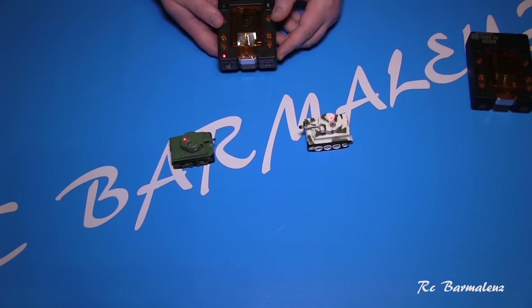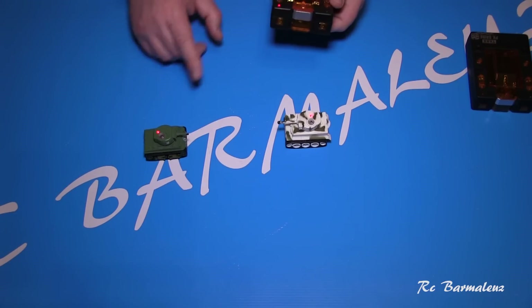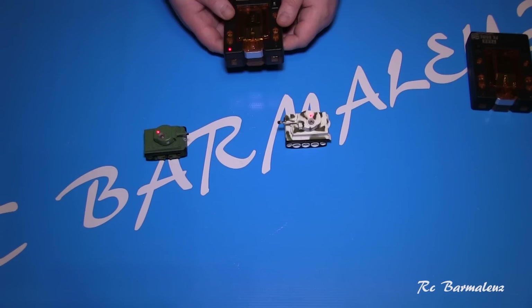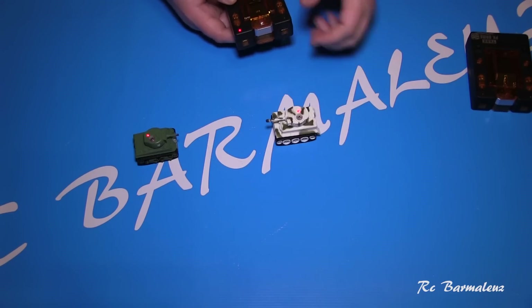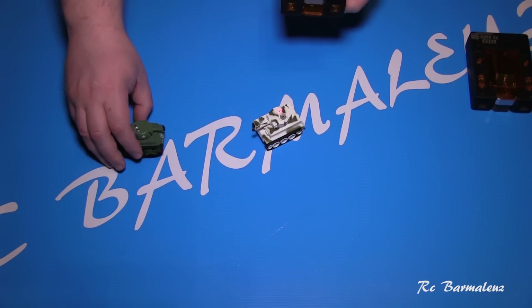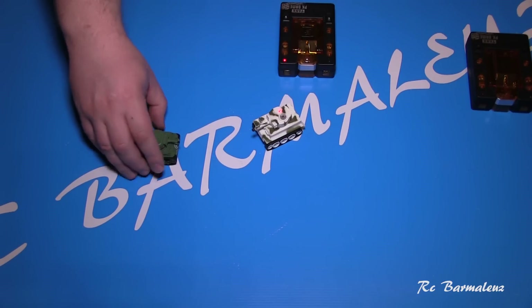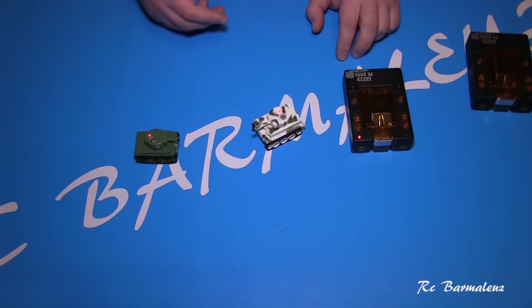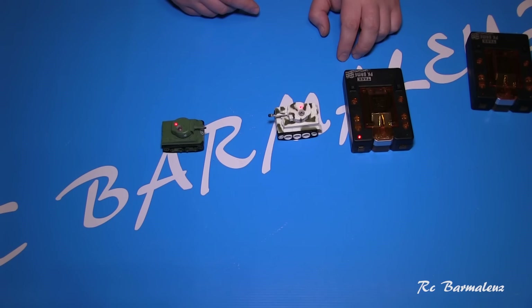Now let me show you the shooting mechanic. On the controller there is a shot button. You can see the Tiger hit the Sherman — the Sherman spins to one side, and the red light indicates it has taken one hit. If you hit it again, it spins again. After enough hits, the tank is disabled and you need to reset it to reactivate it. You can read the instructions for more examples of gameplay.